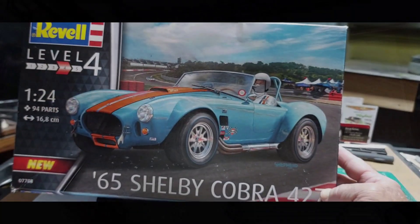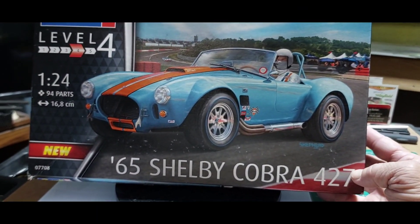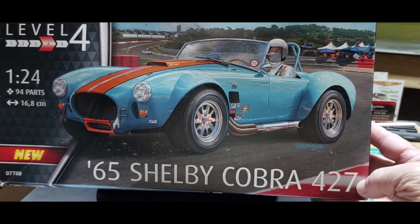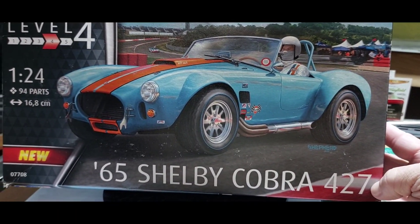We're going to turn you around here and show you what we got. And there it is — Reveille of Germany, 1965 Shelby Cobra 427.